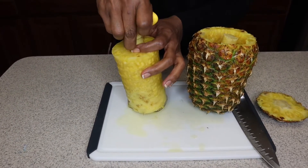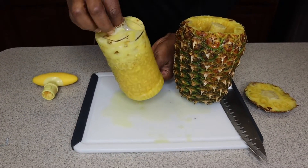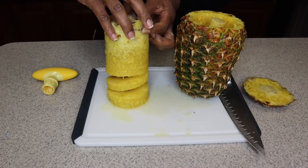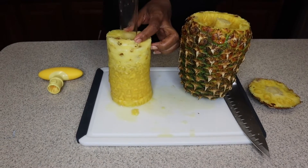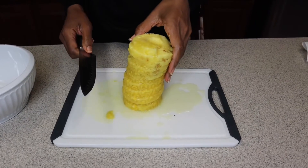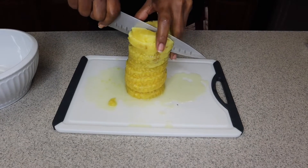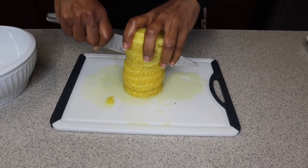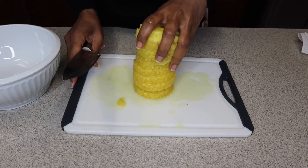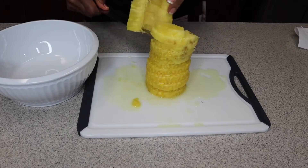You can see that. Then you want to go ahead and take this off so you can take your pineapples out — just slide it like so. So here are our pineapple rings and we're going to go ahead and cut them in half.